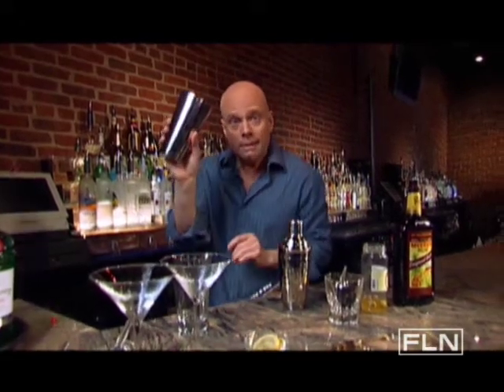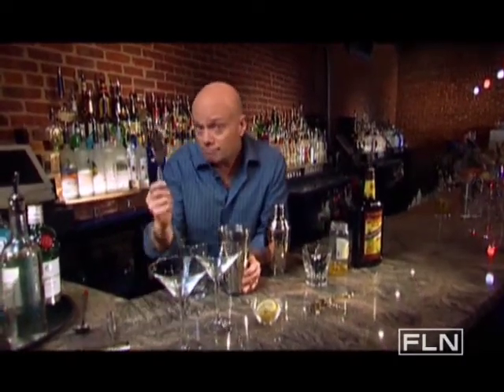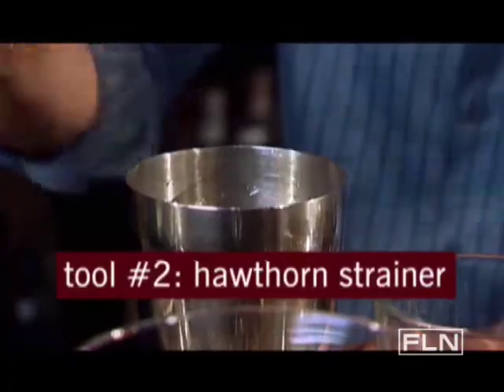Or, if you want to look like a pro, cap off a pint glass with a tin and it becomes a Boston shaker. If you use a Boston shaker, you'll also need a strainer to pour your cocktail into the glass, like so.